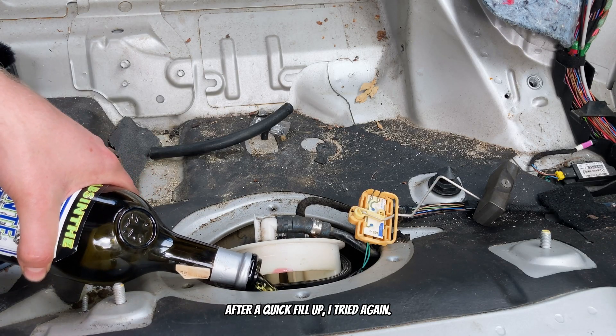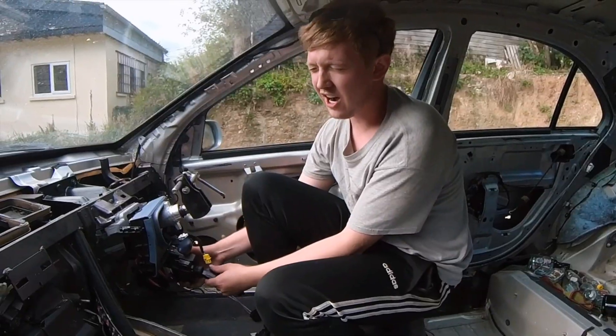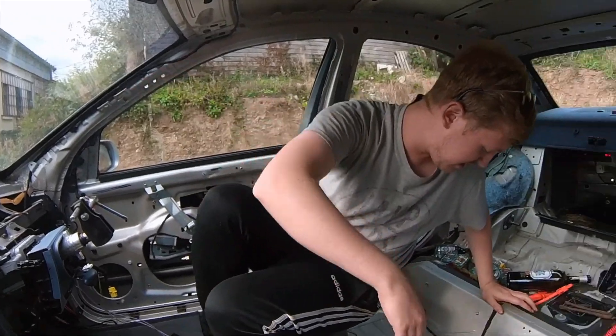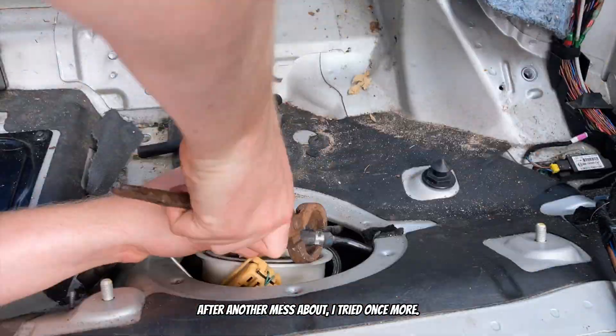After a quick fill up, I tried again. Oh — okay, I think I broke it. After another mess about, I tried once more.